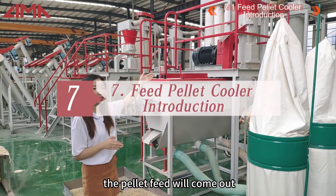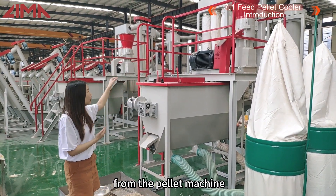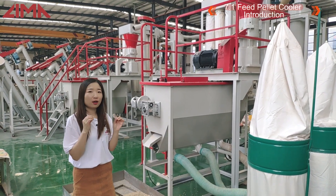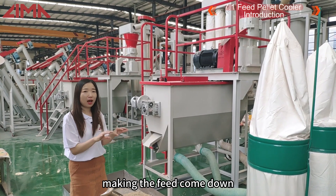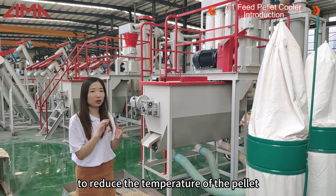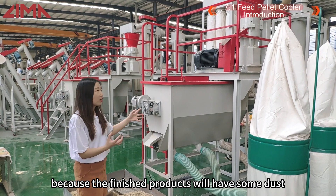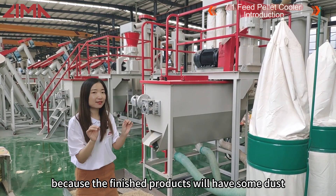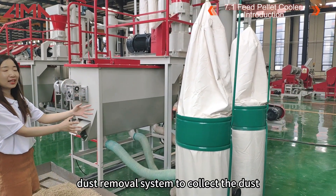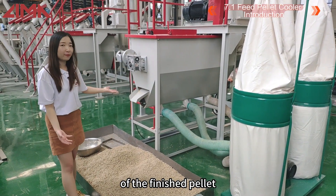After the pellet machine, the pellets come out and go into the cooler. The function of the cooler is to calm the feed down, reducing the moisture and also reducing the temperature of the pellets. Because the finished products will have some dust, we also need a dust removal system to collect the dust from the finished pellets.